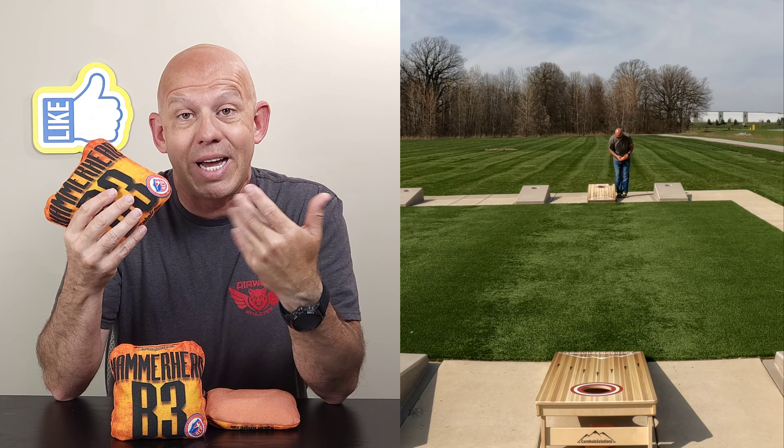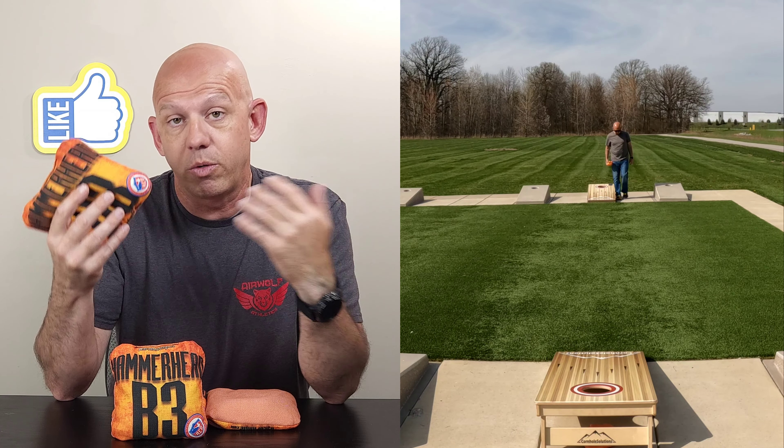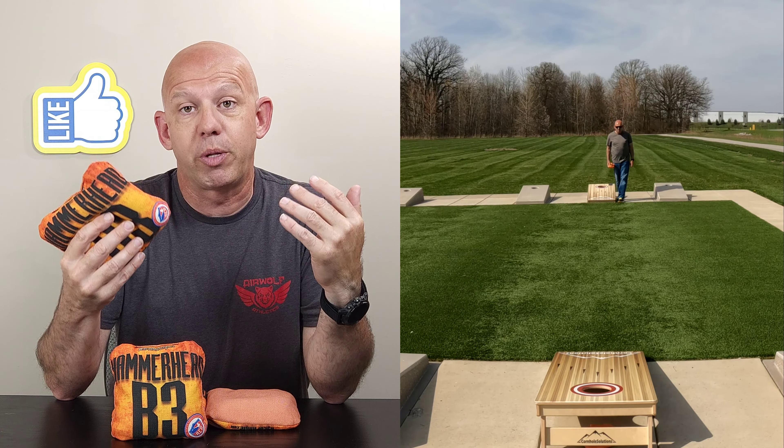These bags are ACO stamped, or you can get them with the ACO stamp — you can also get them without, whichever you want. For those of you who play in ACO events, especially next year when you're required to have a stamped bag, this is a wonderful option for you to check out.